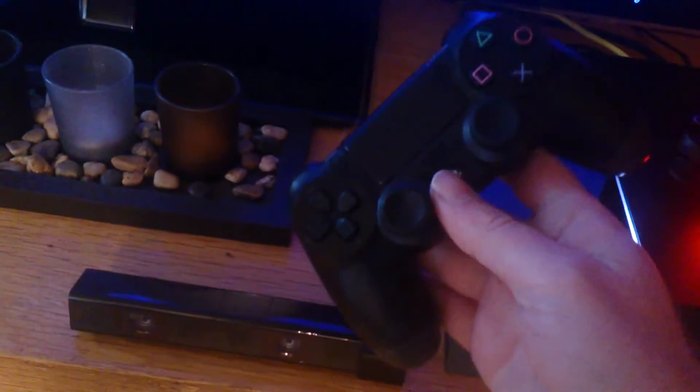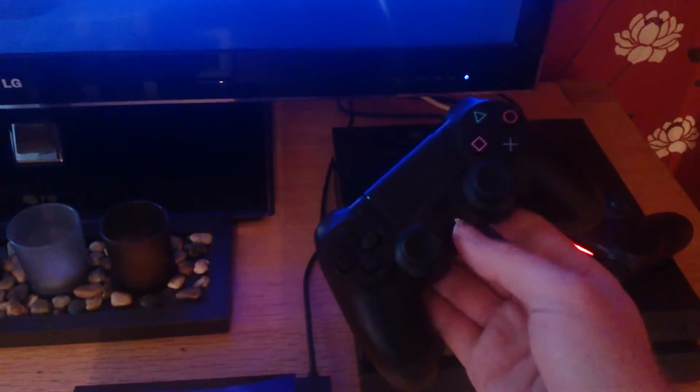This is just a real quick, simple, easy tip to turn your PlayStation 4 control pad off. You might have your thing on, you might be downloading something, you've got your control pads on — just to turn them off, you don't have to pull the battery out.